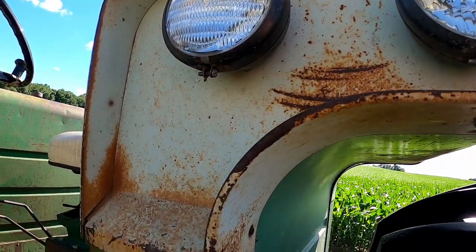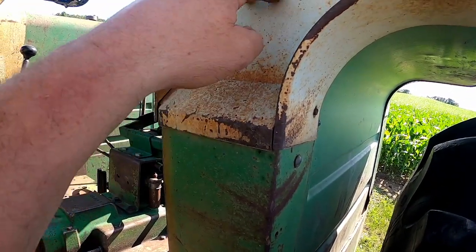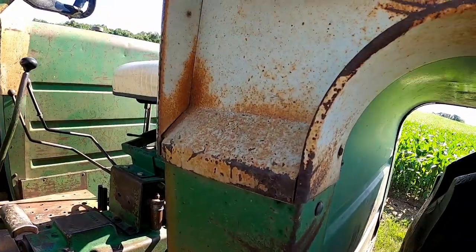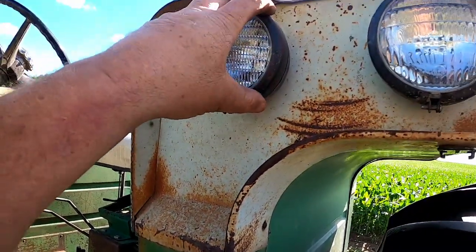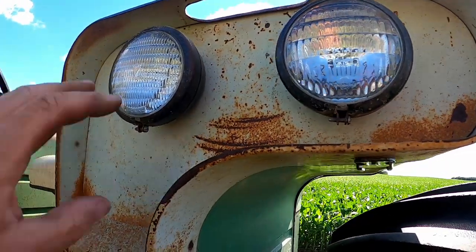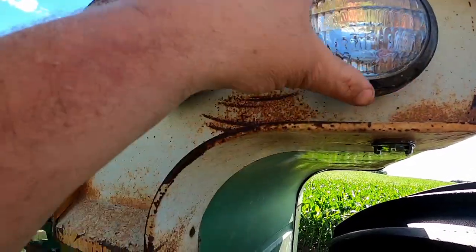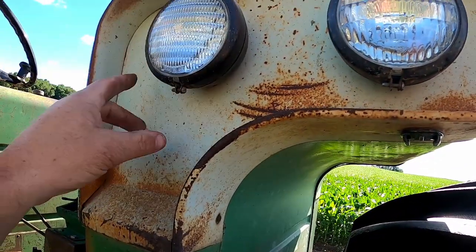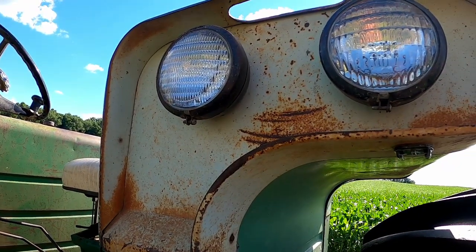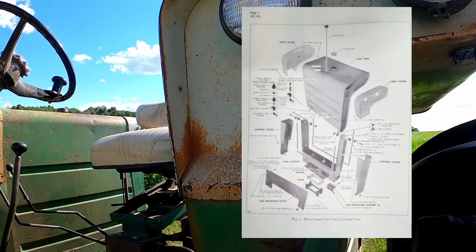Early on, the fender tank has a brace that comes up behind the panel and stops down lower. Later on they moved the brace up higher, and this affects what's generally called the light bucket. On the earlier ones the lights were spaced out more; on the later ones the two lights are moved over to the side because the brace comes up enough to interfere with that light position. So if you're trying to piecemeal some together, that's something to watch out for.